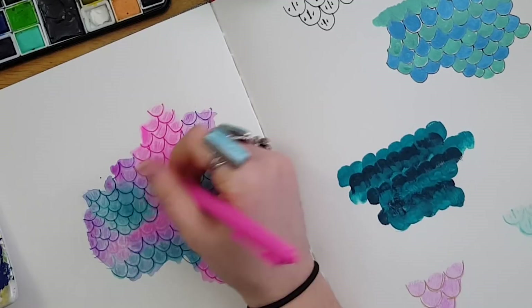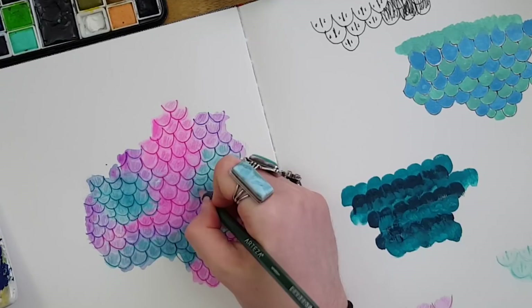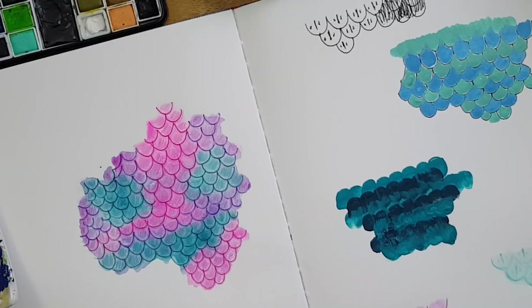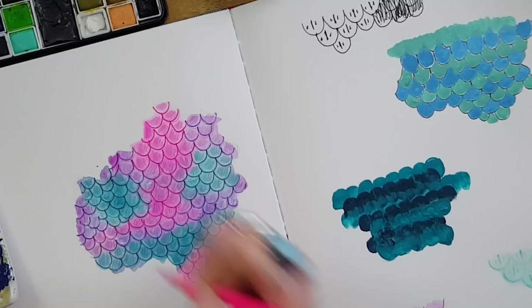I decided I needed the center texture darker, so I went over with a very dark gel pen and then took my same three pencils again and colored in the center to darken up wherever I felt it needed it. That completes the final look — you'll see a close-up of it at the end, but that is what I will be making the exclusive vinyl sticker out of.